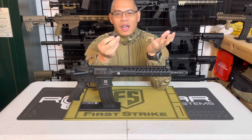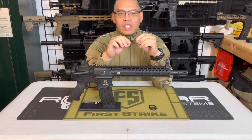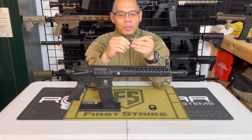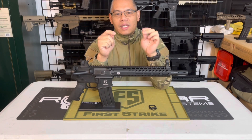Before I do, a couple of things: you're just going to need one allen key for this modification or upgrade, and it's going to be a 3/32 inch allen key.